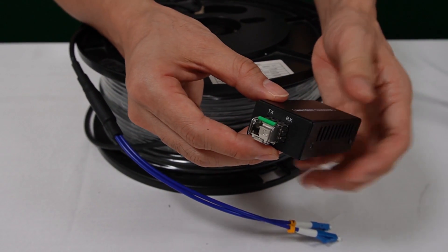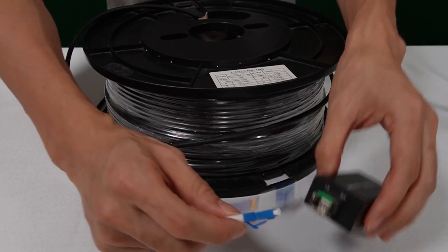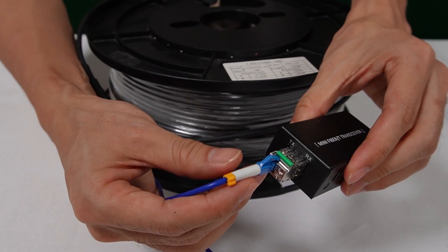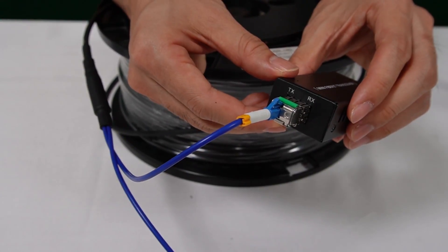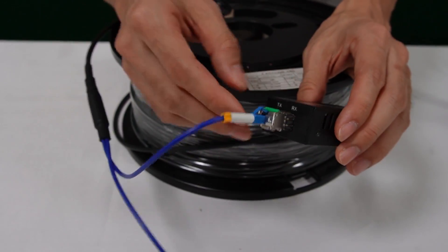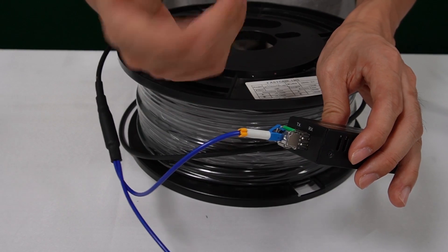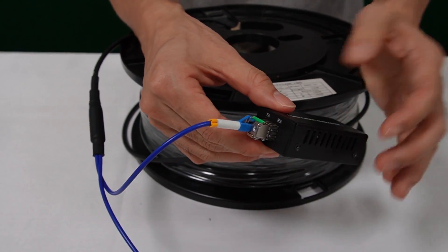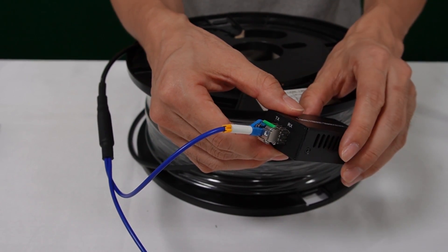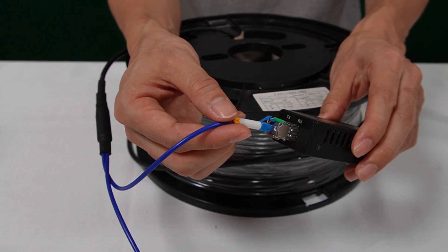Now let me pick one of the cables and connect it to the SFP transceiver. You may wonder why we only need one cable. Usually we need two fiber optic cables — one for transmitting and one for receiving. The reason is that we are using a BiDi transceiver, which uses different wavelengths, so one fiber optic cable is enough to both send and receive the signal.